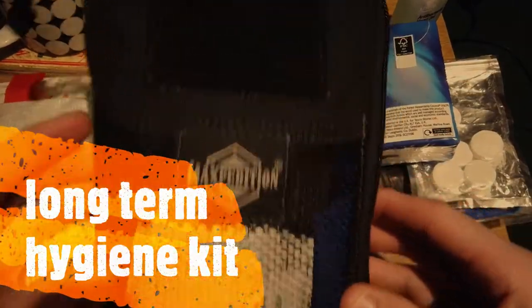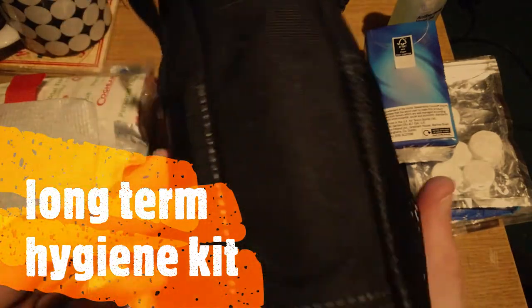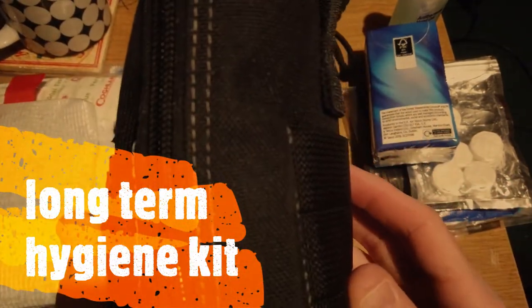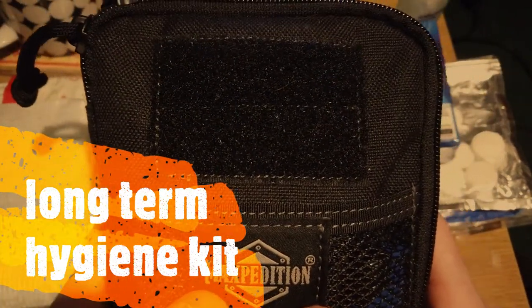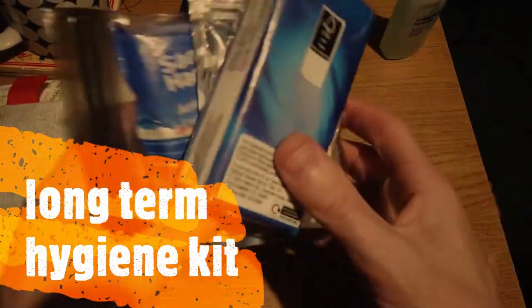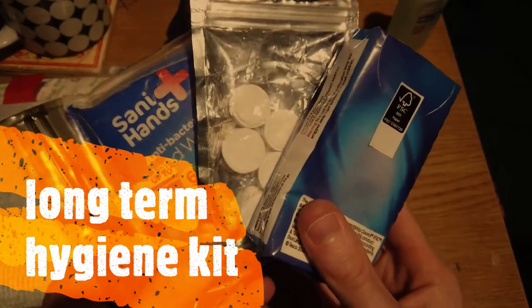I'm going to turn the camera around and pan down to the table so you can see what's in this. Alright guys, this is my hygiene kit. Yes, it is a bit big — it is in a Maxpedition bag. But before I go into that, I want to explain a few things first. I do carry some items in my pocket every single day.